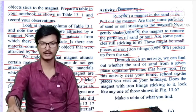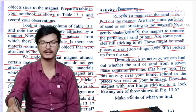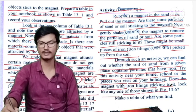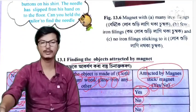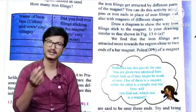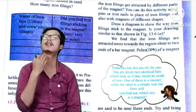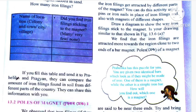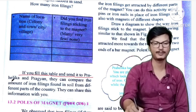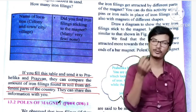Try this activity near your home, school, or the places you visit on your holidays. The magnet with iron filings sticking to it will look like figure 13.1. Make a table of what you find. If you fill this table and send it to Prahelika and Parigyan, they can compare the amount of iron filings found in soil from different parts of the country and share this information with you.